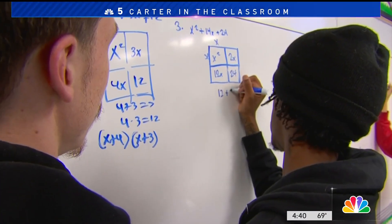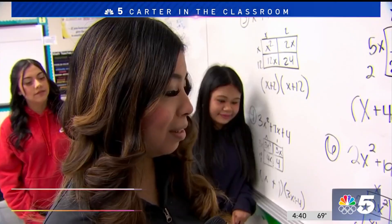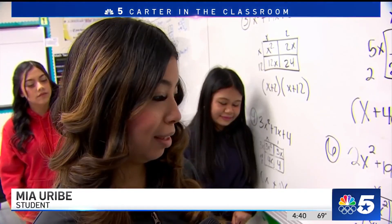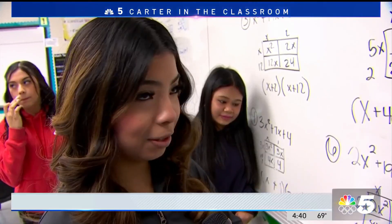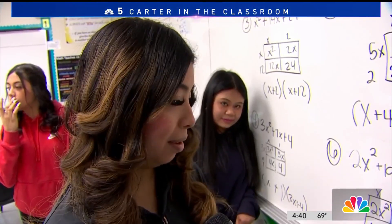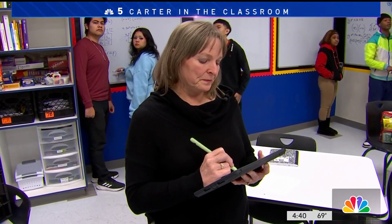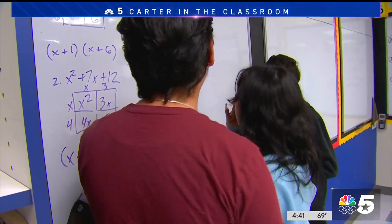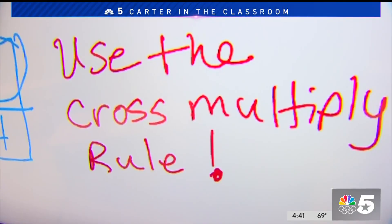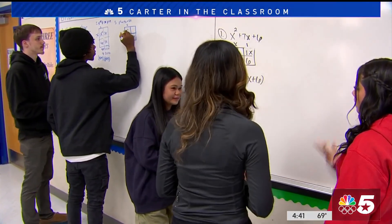The teacher takes more of a backseat and the students are each other's cheerleaders, problem solving together. I like doing it that way because it makes it easier for us. I think it's like we already know what it is, but we're also learning new stuff at the same time. Mesquite ISD is so impressed with what's happening in this classroom, they're rolling it out to more students at more schools, employing the combination of group work, small increments forward, and standing up as a secret to improving math scores district-wide.